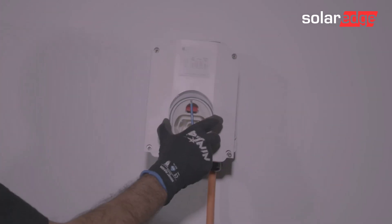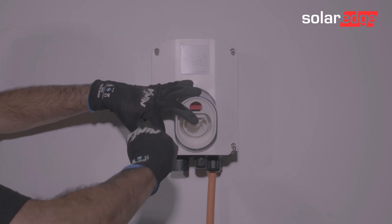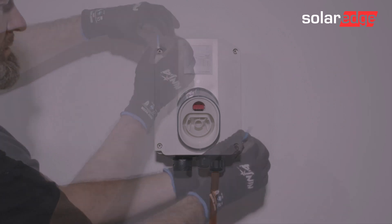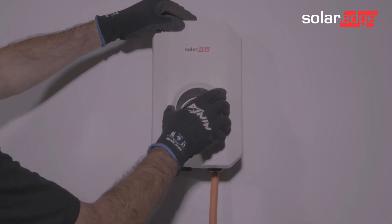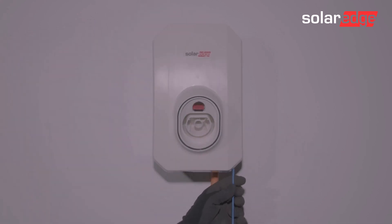Replace the inner cover using an Allen key. And now you can fix the outer cover. The outer cover has two retained screws at the bottom inner face. Use an Allen key to secure those in place.